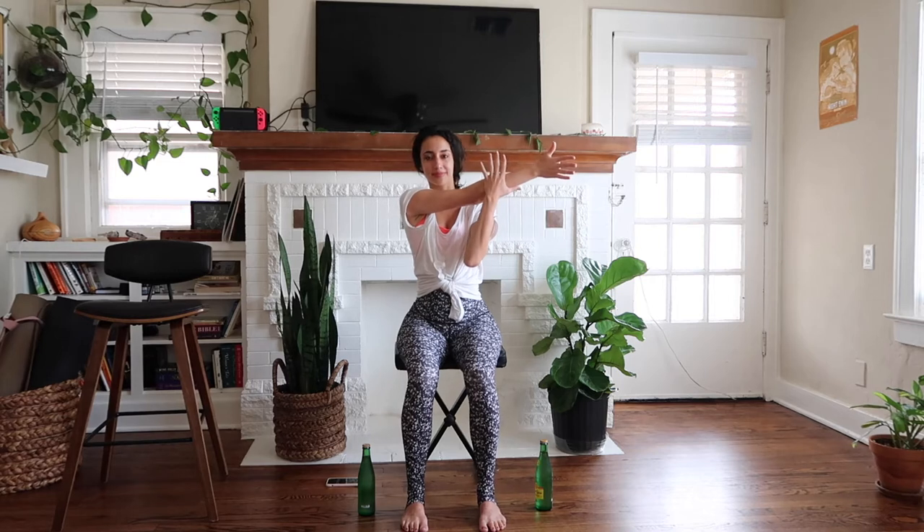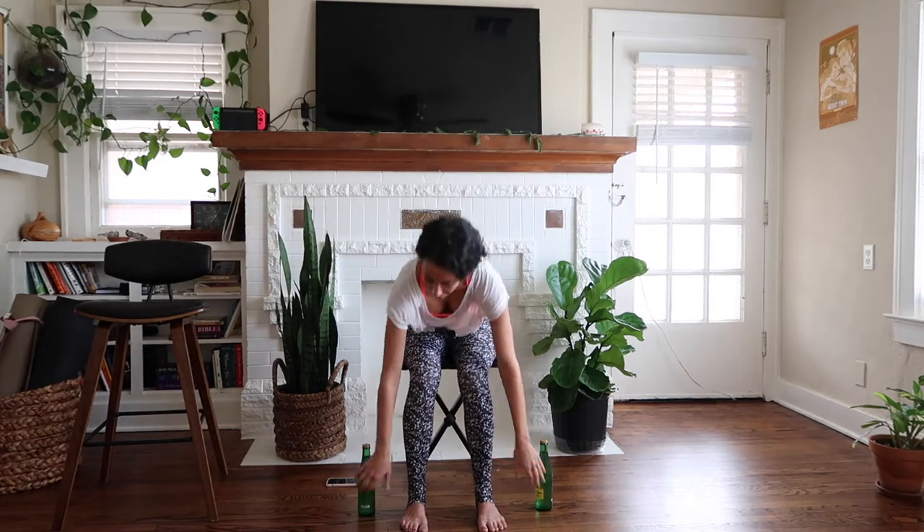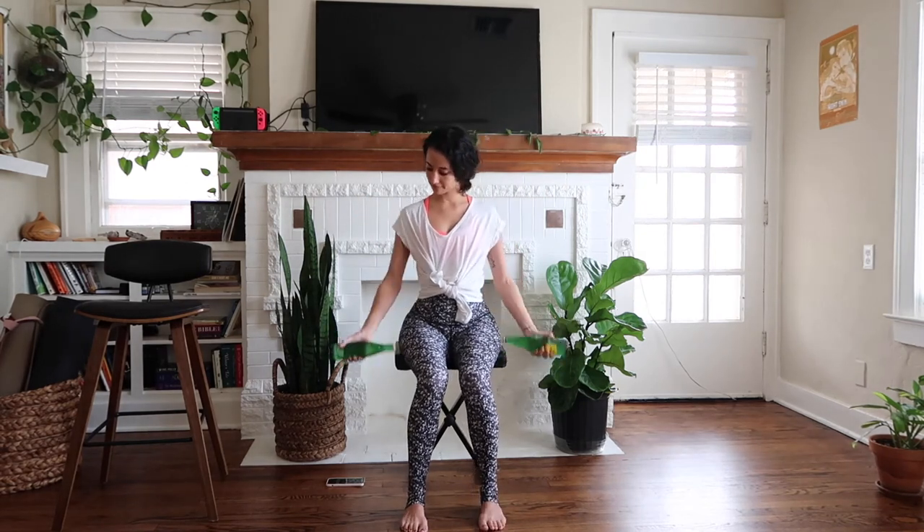Now reach to your right for a shoulder stretch. Breathe in and let it out. Other side — left hand reaches, right arm supports. Breath in and breath out. Let it go. So we're ready to get started. If you're using weights you can go ahead and pick them up now. You do not have to use weights for this portion.